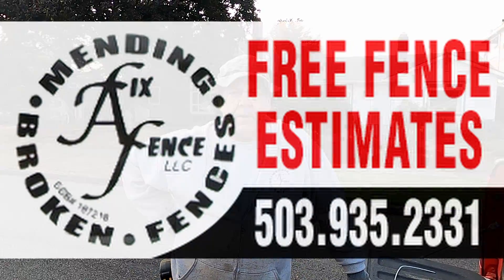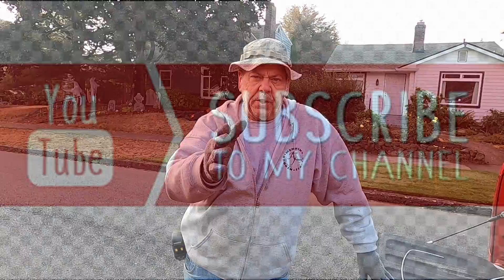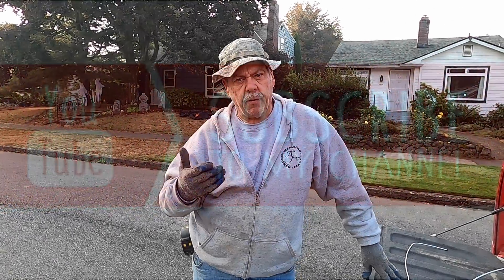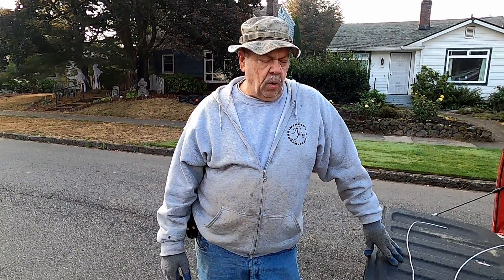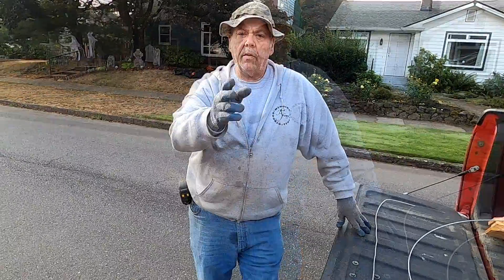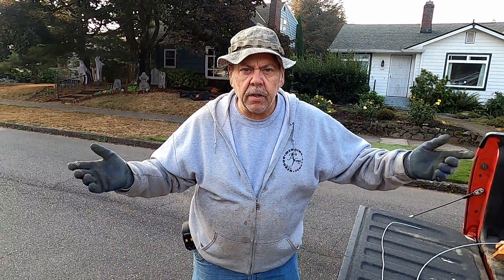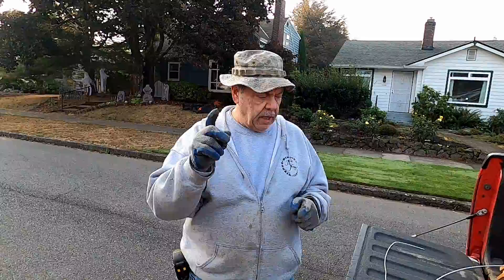This is John at Fix a Fence. I've been getting comments asking for more videos, and that really helps me figure out what kind of content to bring to this fence channel. So with that being said, here's a video about witching wires. Has anybody ever heard about witching wires? Leave comments below — I'd be happy to answer your questions.